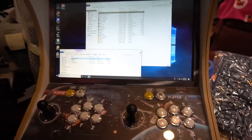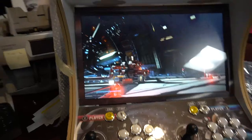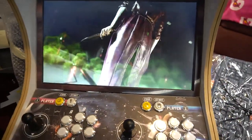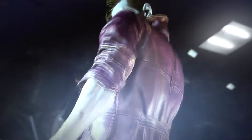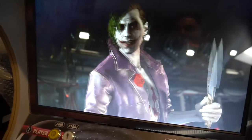We're going to load up Injustice 2 and Mortal Kombat. Graphics on this running on a GTX 1050 Ti — very high settings. Check this out, the settings are very high. I'll show you the settings on this.